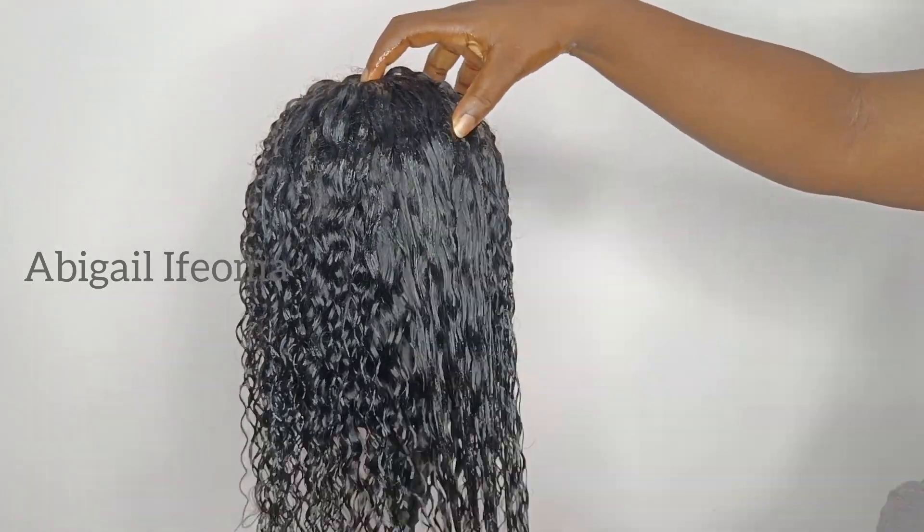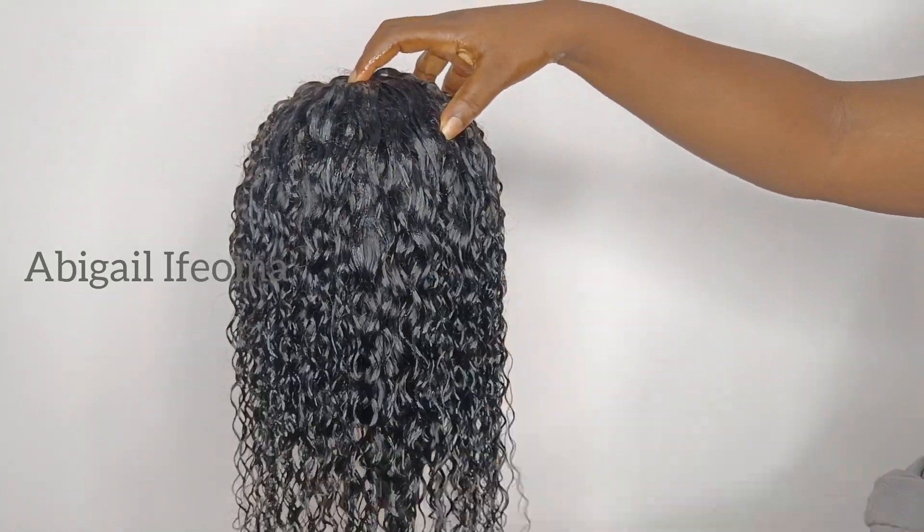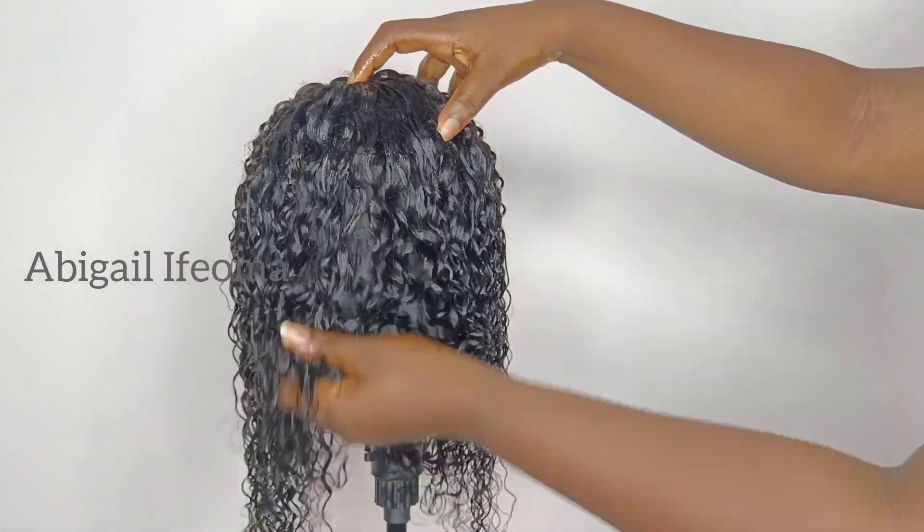After doing that, I'll go ahead and add my mousse. After adding the mousse, I'll put it on the wig as well.